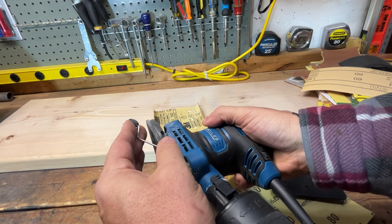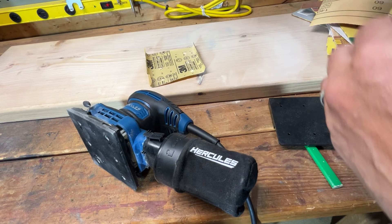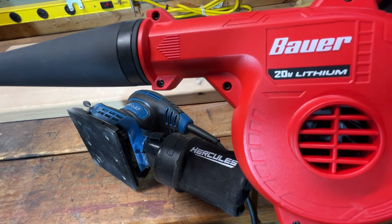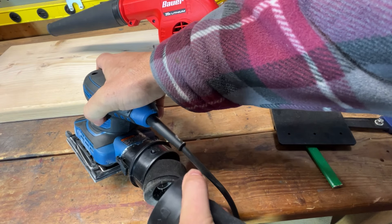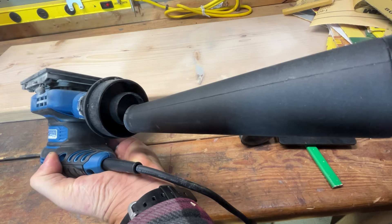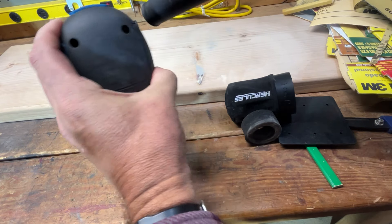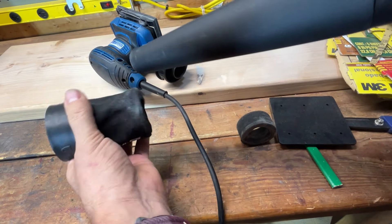The most important thing you need to know is cleaning these tools. I use these blowers — I have reviews on the Hercules and Bauer blowers — and their sole purpose is to clean my tools off. I have a big blower for everything else, but for cleaning tools off a bench, just take the blower, get in there, clean them — they'll last a lot longer.